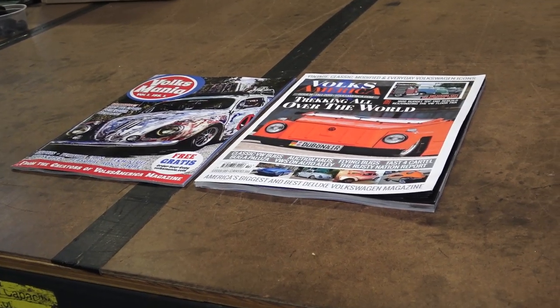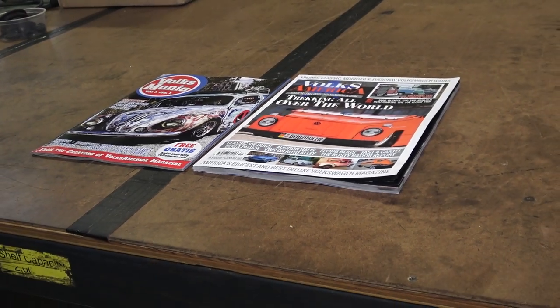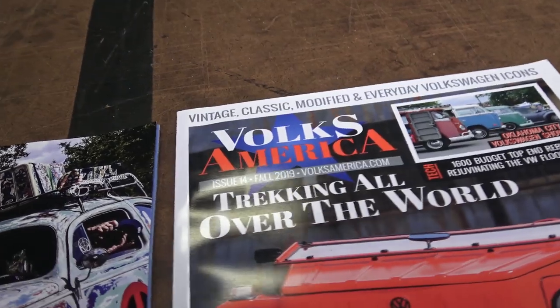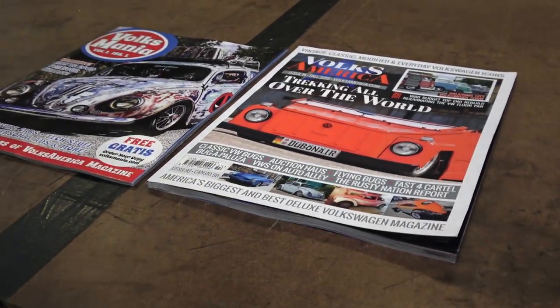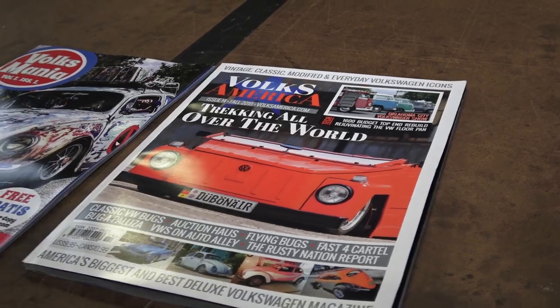Hey guys, Chris again from classicvwbugs.com. In this quick video I want to talk to you about Volksamerica magazine. These guys have been around for a few years now and they've really progressed in the Volkswagen magazine world — the quality of their paper stock and the quality of their magazine has just gotten much better over the years.